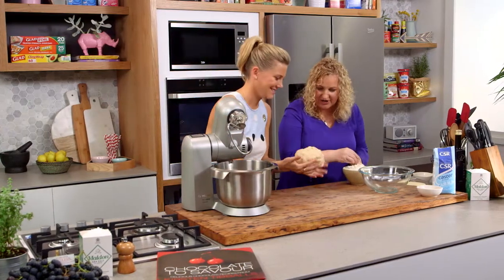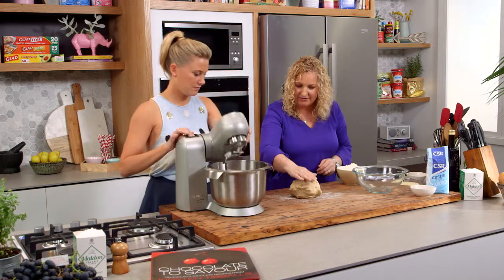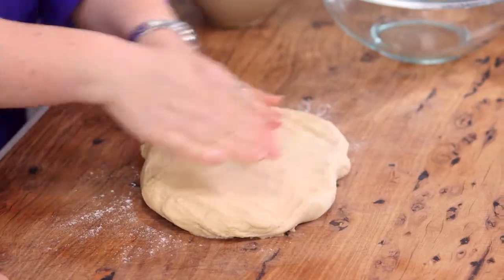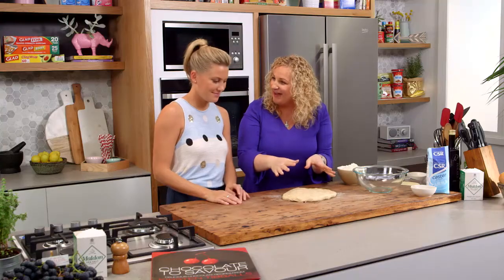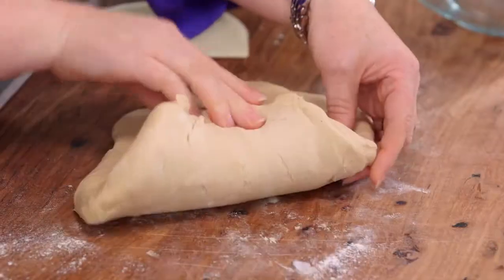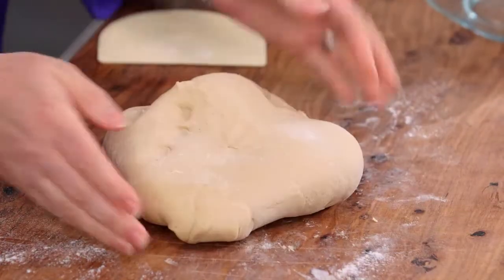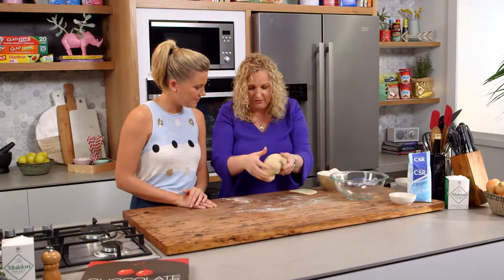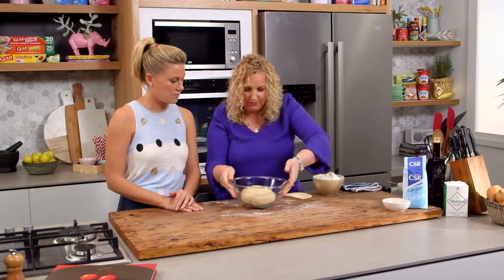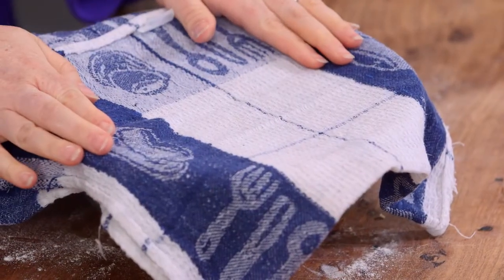We're just going to put a tiny bit of flour down, not too much, and press the dough out flat. What we've done is develop the gluten in the flour, which makes it quite elastic and stretchy so it springs back. Just fold those edges in roughly, then place it into a bowl, cover with a damp cloth, and leave that for an hour and a half.